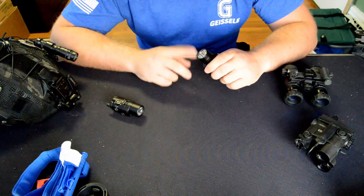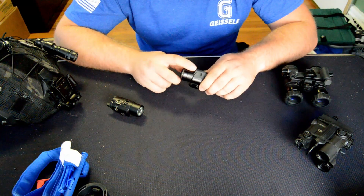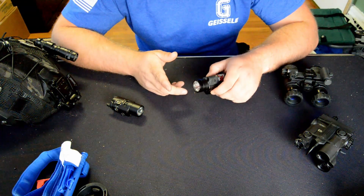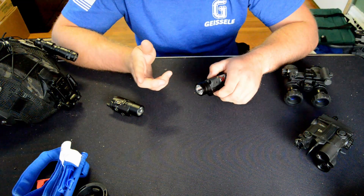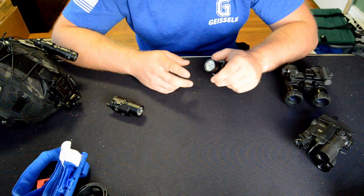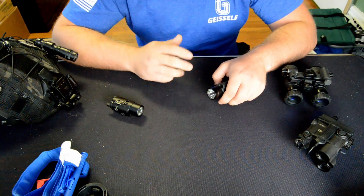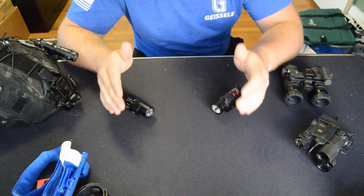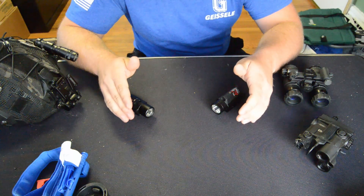Another one that really confuses people is the TLR-IRW — that's a TLR-2 with a white light and an infrared laser only, no illuminator. I don't understand why they make it or why people buy it. Back in the day it may have been a case of infrared laser or nothing, but if you can snag a TLR-2 IR I'd much rather people buy that, because an illuminator with a pistol is very needed — the bloom on just a laser is so big on small targets that it'll blow out the target and you can't see well. That'll about cover it on Streamlight IR pistol lights. Hopefully soon I'll have some SureFire options to cover in a similar video.